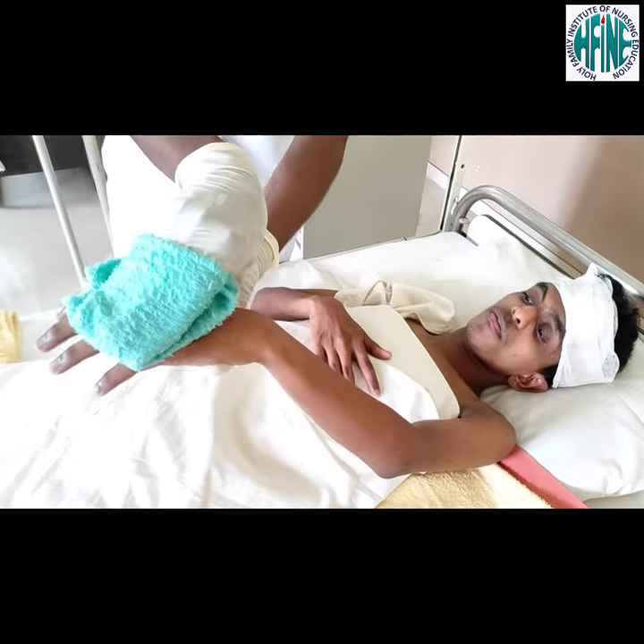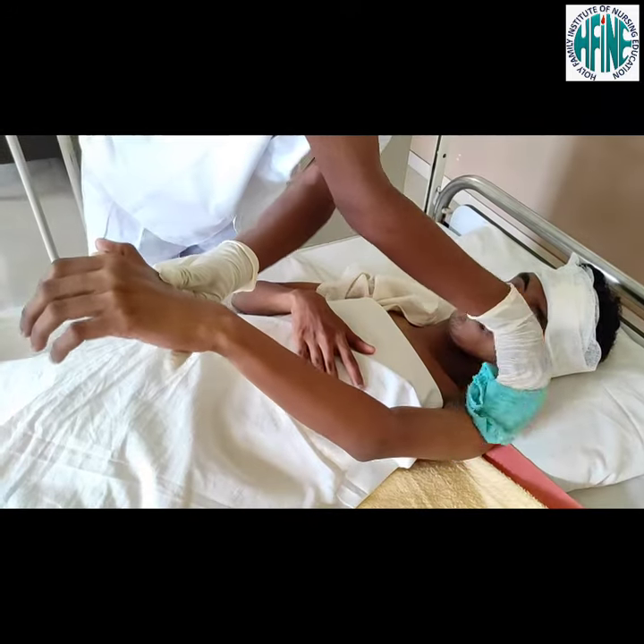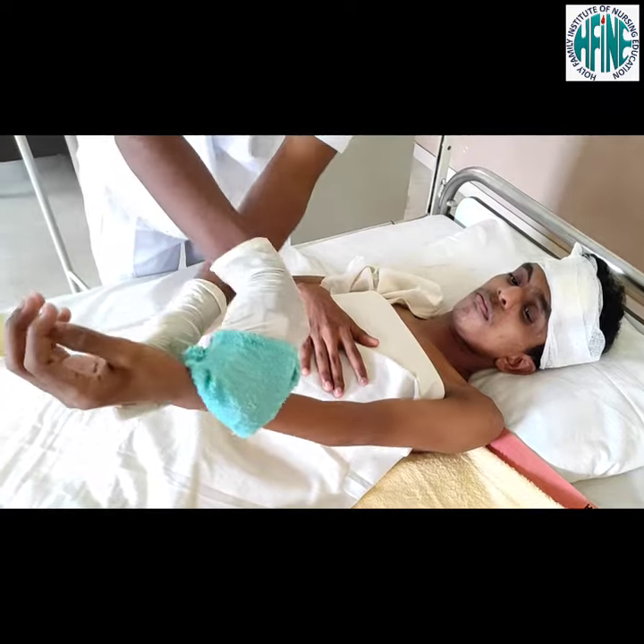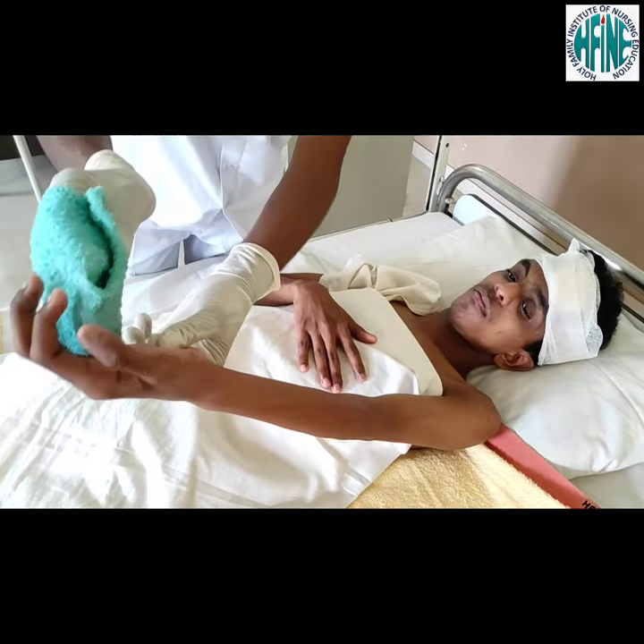Place Macintosh and towel lengthwise under the arm furthest from you. Wash using long strokes from distal to proximal areas.